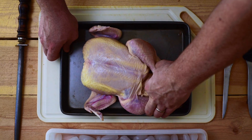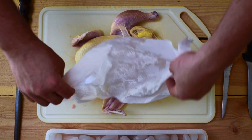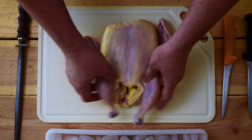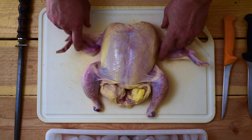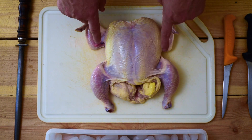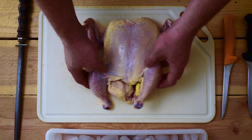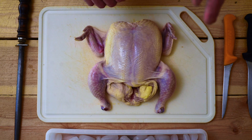Now we'll pull the bird out and give it a quick towel dry — that's going to make things easier to work with. You'll notice we've got our two legs, our breasts, and our two wings. The way I go about butchering is wings first, then the breasts, then the legs. A lot of chefs take the legs off after the wings, but I find the legs lend stability to the carcass, making it easier and safer to remove the breasts.